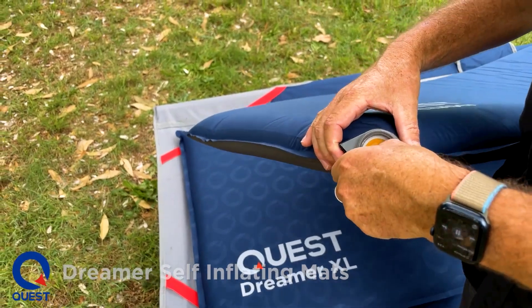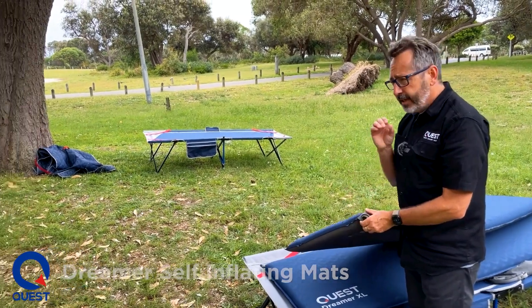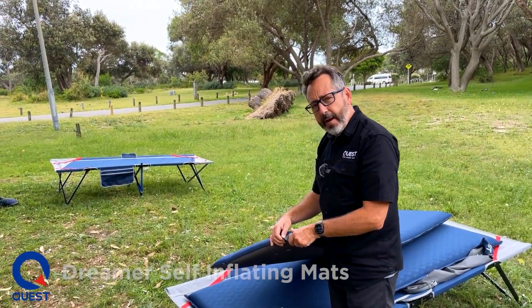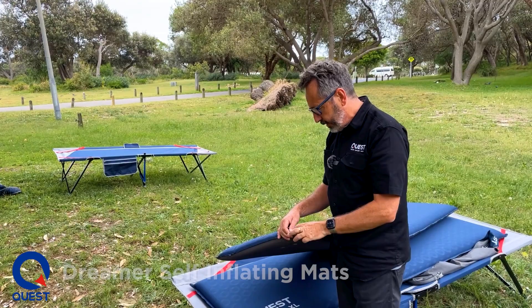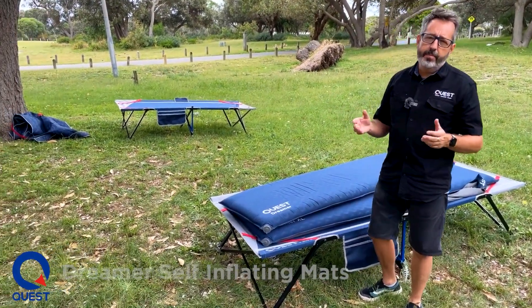As I said, they are self-inflating — they just pump themselves up. If you want them quite firm, just a couple of breaths at the end will firm them up, so you can really play around with the comfort level. Soft, they'll do by themselves; firm, just a few breaths of air will fix it. They put themselves up in 30 seconds to a minute.